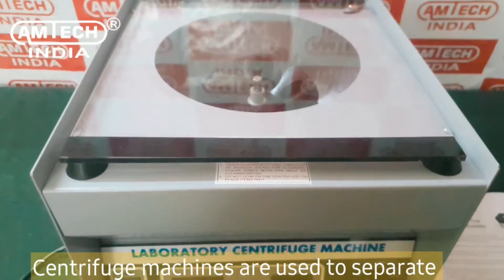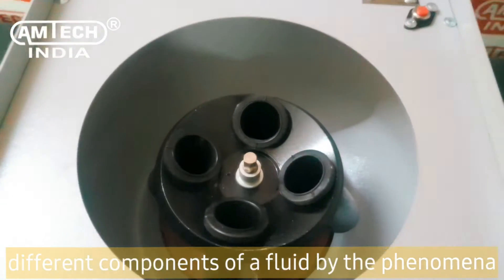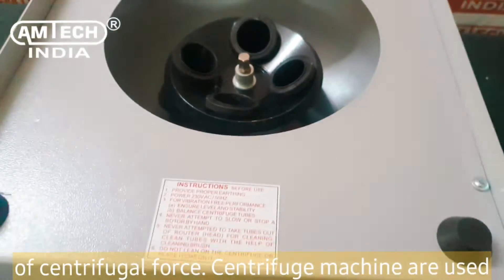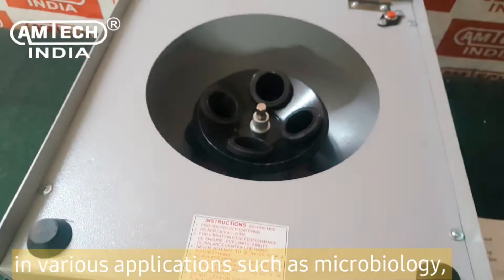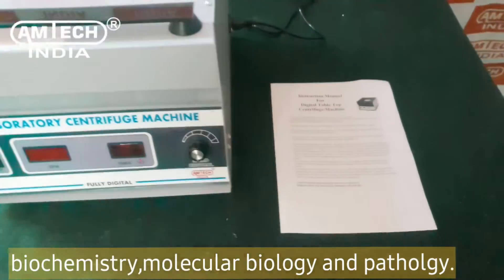Centrifuge machines are used to separate differing components of a fluid by the phenomena of centrifugal force. Centrifuge machines are used in various applications such as microbiology, biochemistry, and molecular biology and pathology.